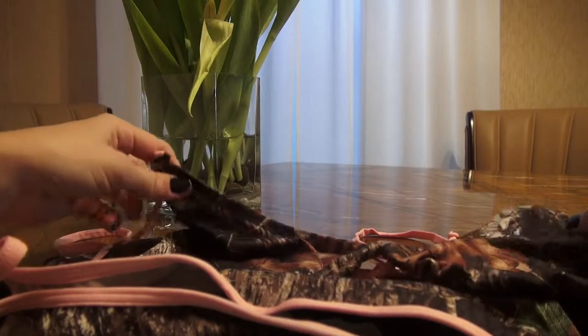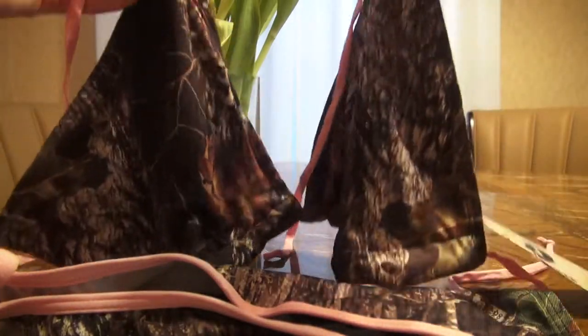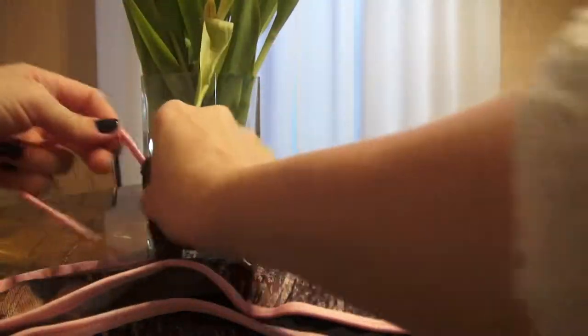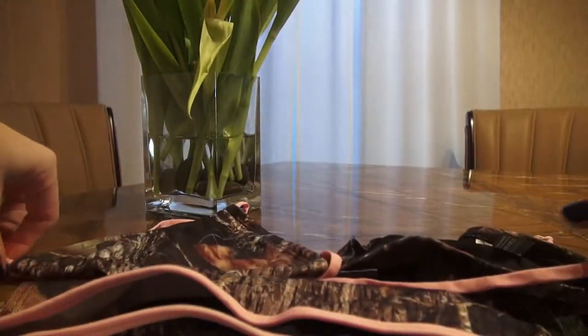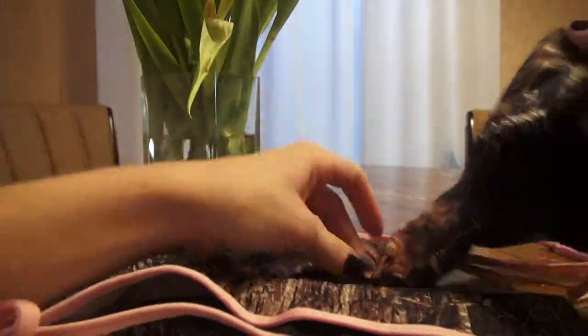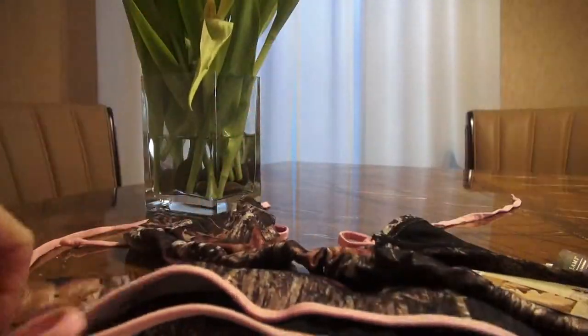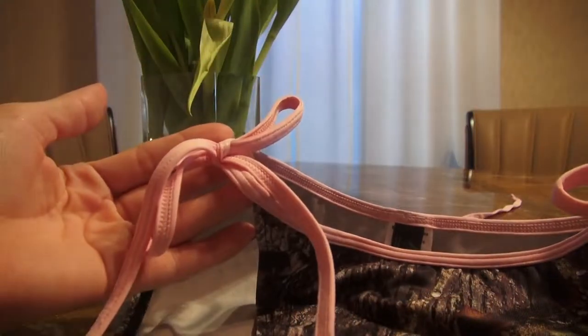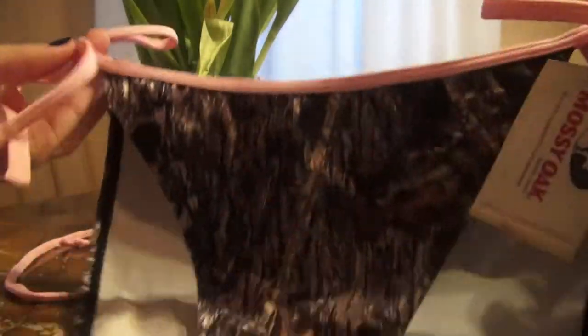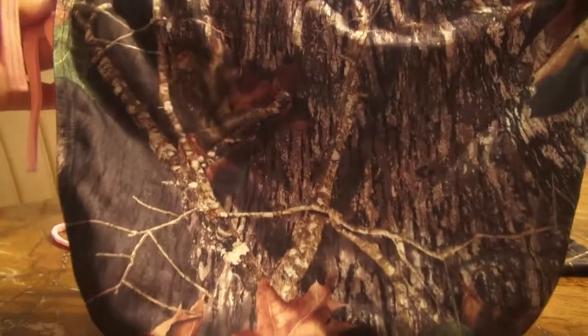Hello, this is a video review for my Kamu swimwear two-piece. It's the mossy color. It has a regular style — tight on the back, tight on top, and two straps on each side, with regular pants on the bottom.